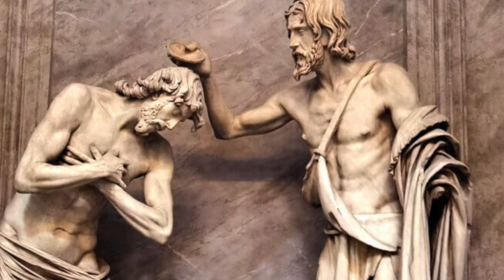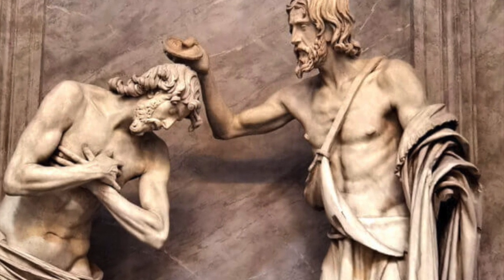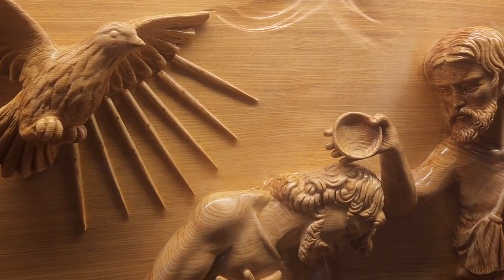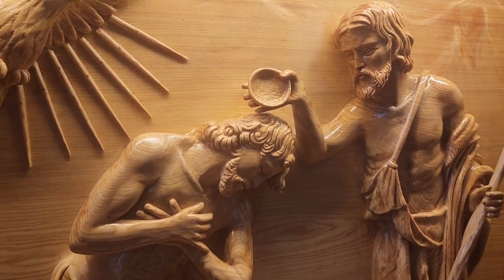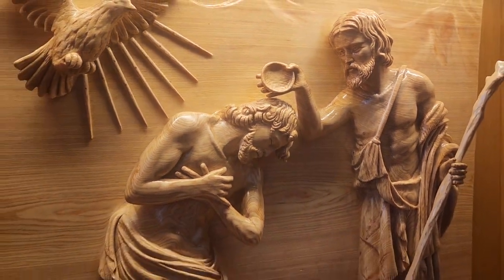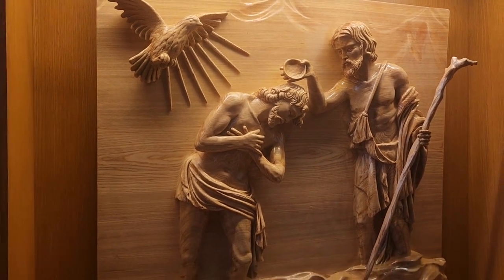So we took photographs of it, emailed them to a sculptor in Vietnam with whom I had made contact in previous years, and asked him to do this carving relief based solely on some digital photographs that I sent him. He did an absolutely stunning job, if I say so myself.